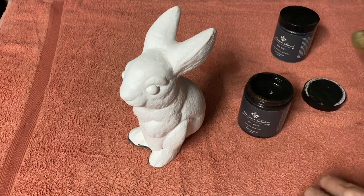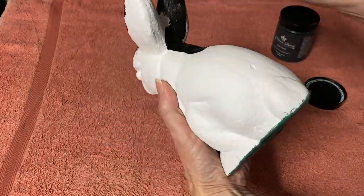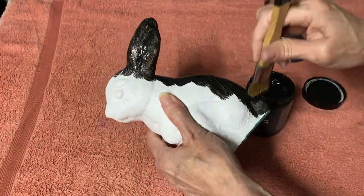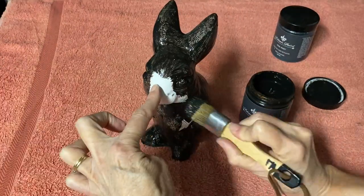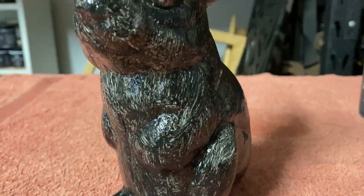First I applied the base — just apply an even amount over the entire surface. You can use Real Rust over just about anything. It's great for terracotta pots to create a rusty look, you can use it on galvanized metal, you can use it on wooden furniture. You're just using this black base.